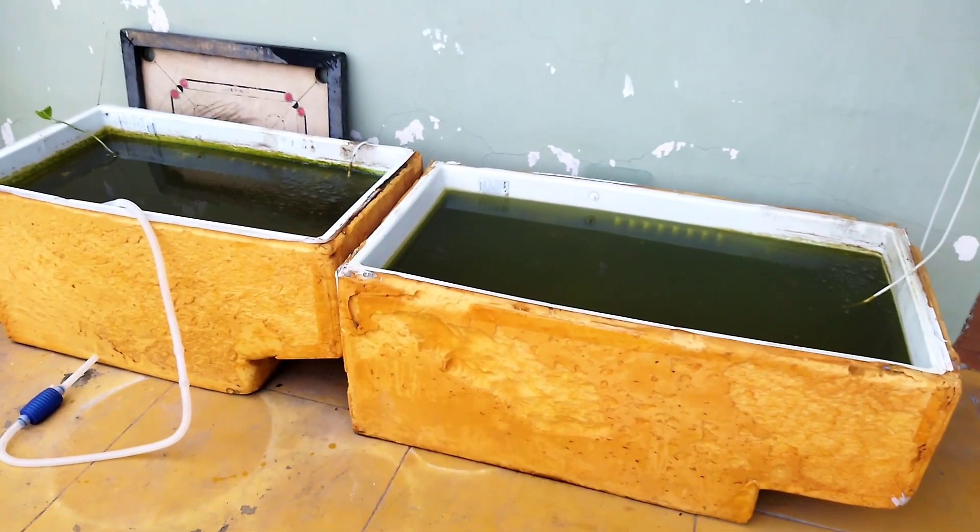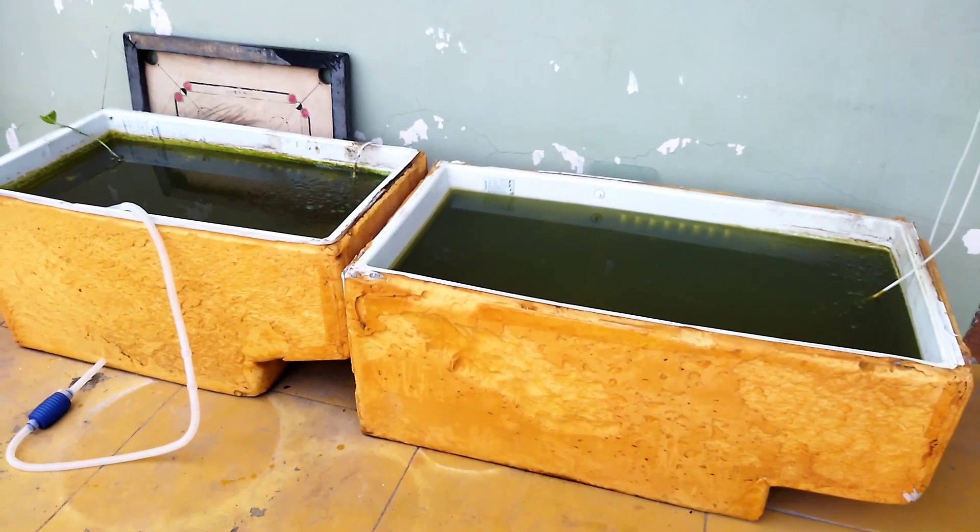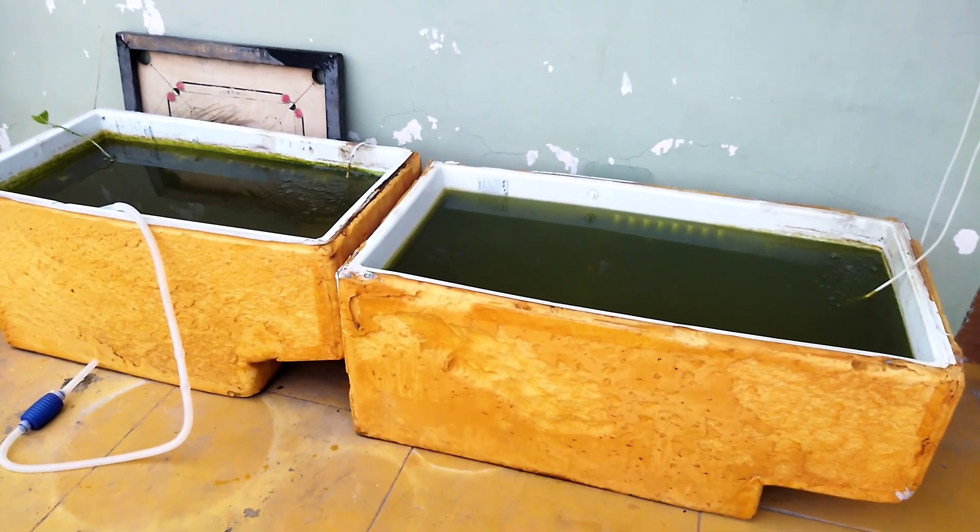If you have a large fish tank, you can clean it up. The goldfish tank is now clean.